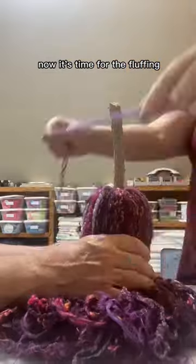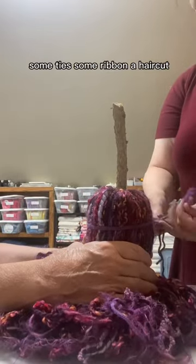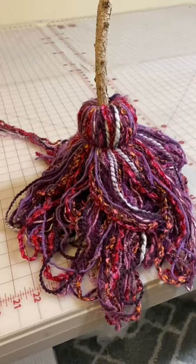Now it's time for the fluffing, some ties, some ribbon, a haircut — and this project will be something you will be proud to show off.